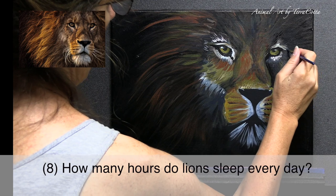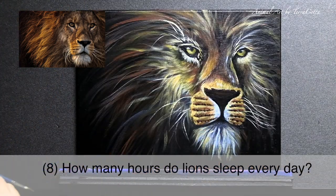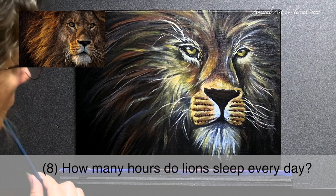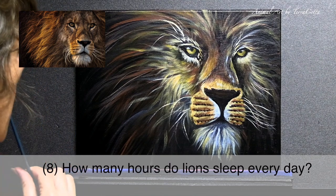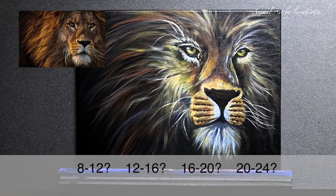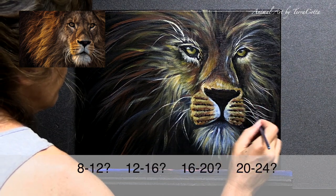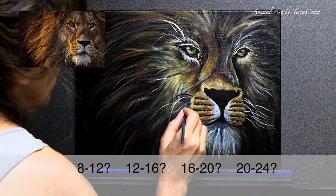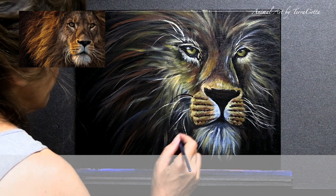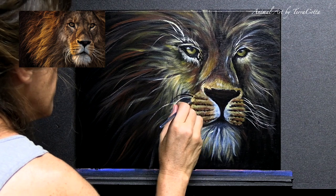Number eight: how many hours do lions sleep every day? They sleep more than the house cat, if that's possible — on average 16 to 20 hours. That is a lot of sleep, and I wouldn't mind being a lion for that reason! And with that, we've come to the end of the painting as well as the quiz.